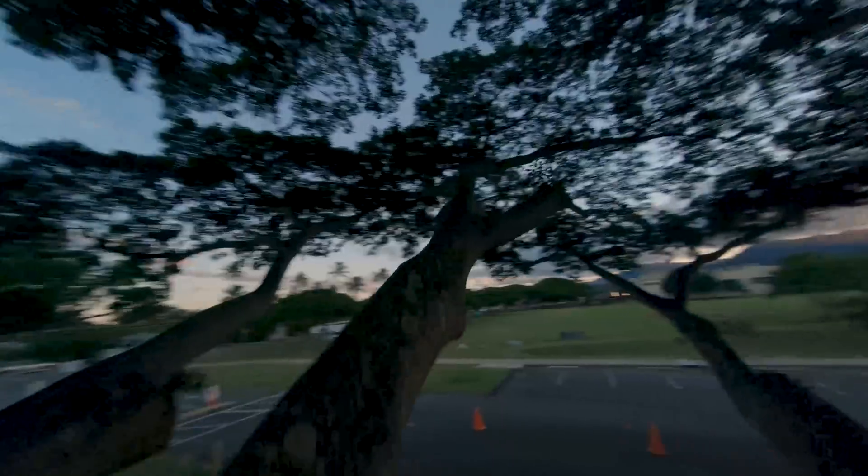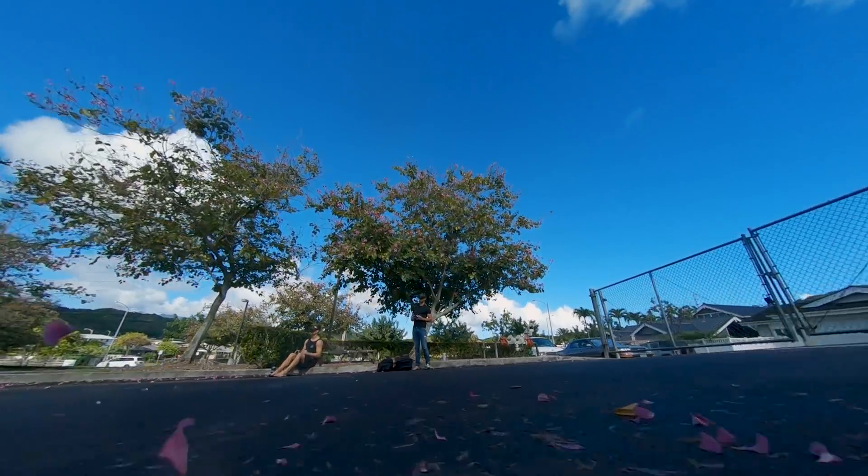The fact that the prop ducts double as prop guards means it's finally safe and enjoyable to fly indoors and around people. If you hit a wall or a person you're not going to cut them in half, and it also means if you crash, a lot of times the props won't break and you can just flip the drone over, rearm, and fly it back to you.